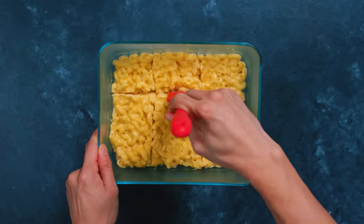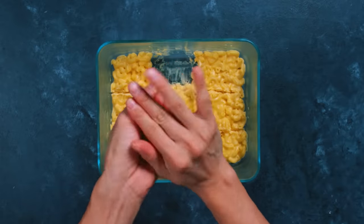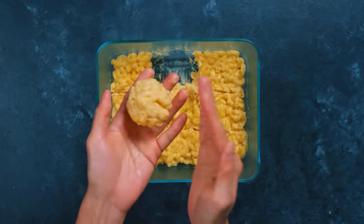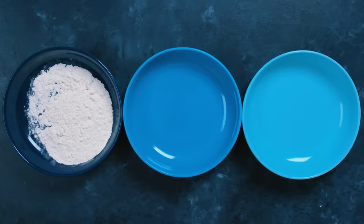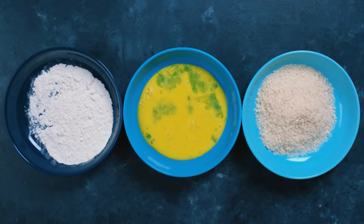Once you remove it from the fridge, separate it into evenly sized chunks or cut it up, and take each piece and mold it in your hands into an orb. Set these aside because it's time to fry! Put together your frying assembly line: flour in one bowl, beaten eggs mixed with a little water in another, and panko breadcrumbs in the final bowl.